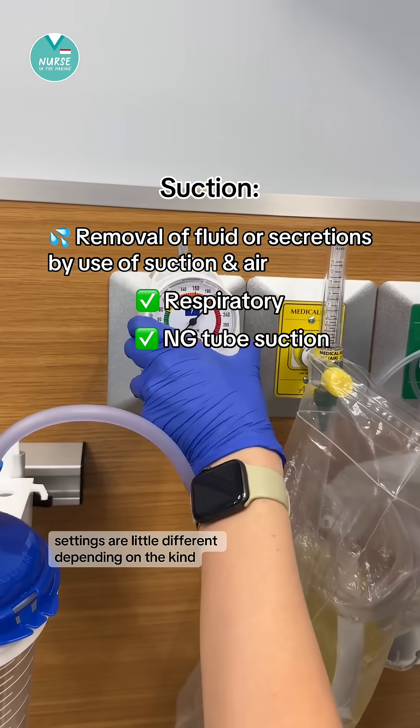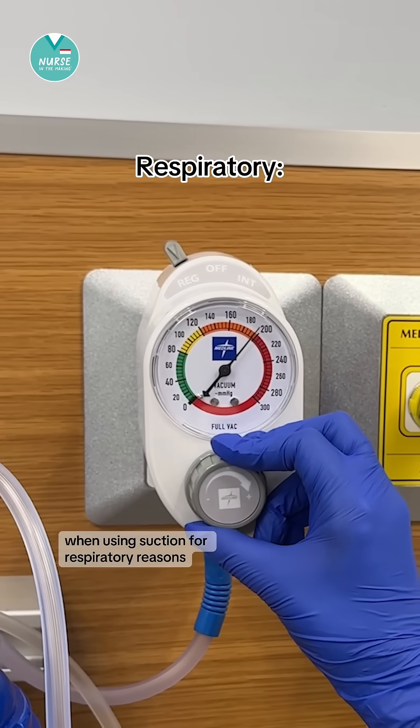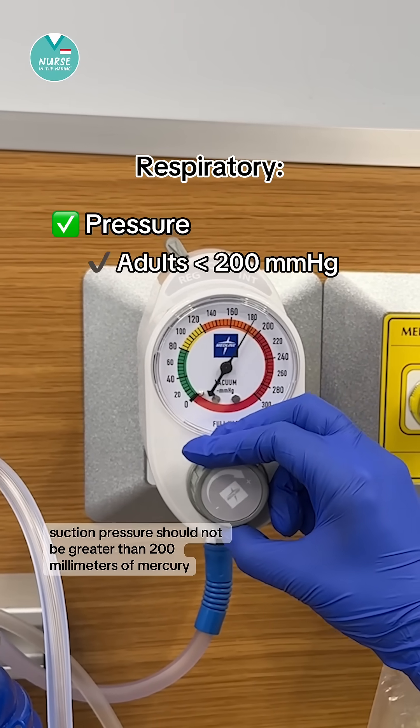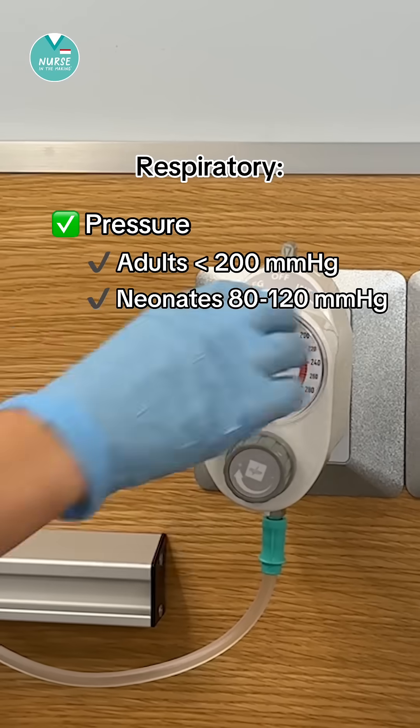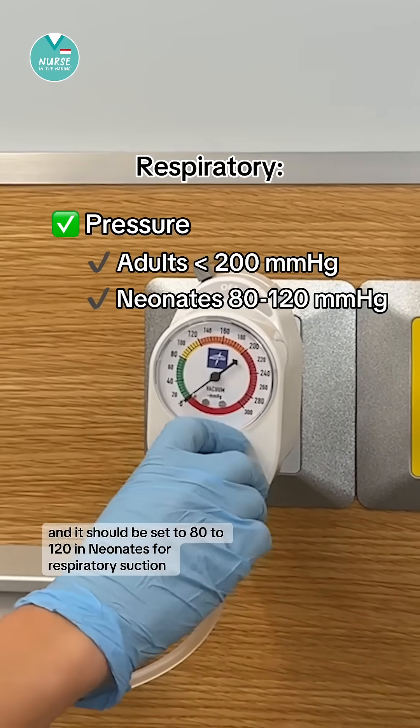Settings are a little different depending on the kind. When using suction for respiratory reasons in an adult, suction pressure should not be greater than 200 millimeters of mercury and it should be set to 80 to 120.